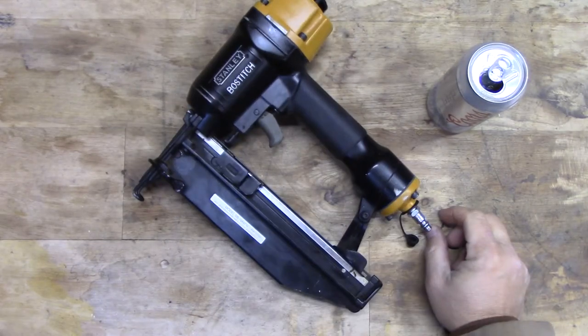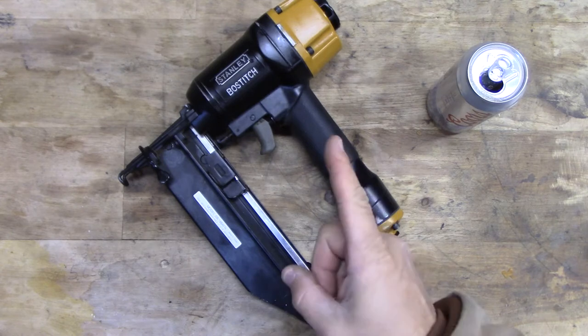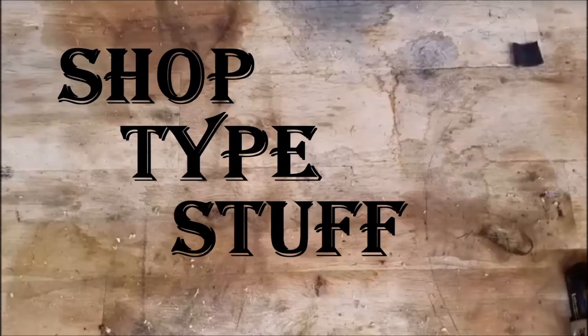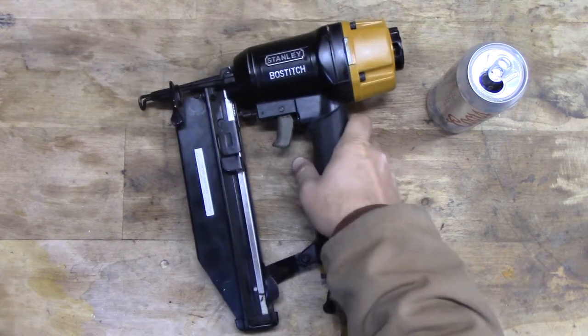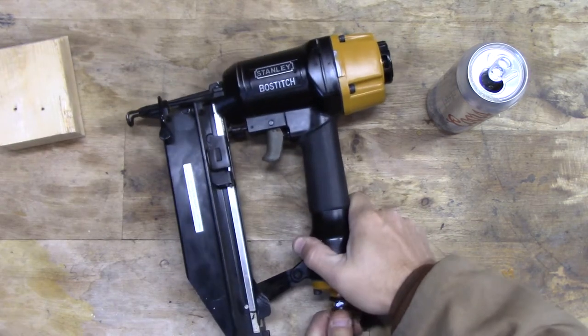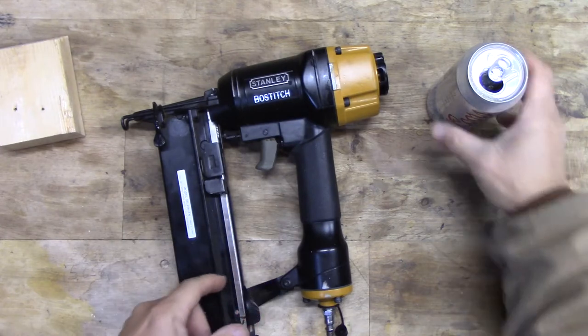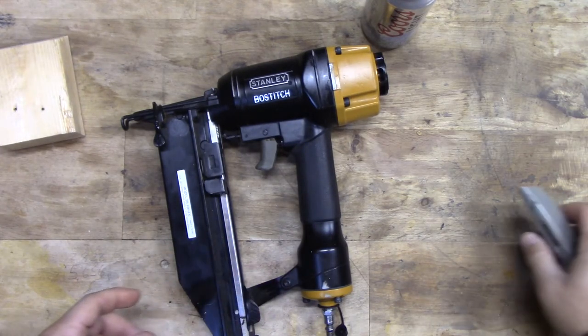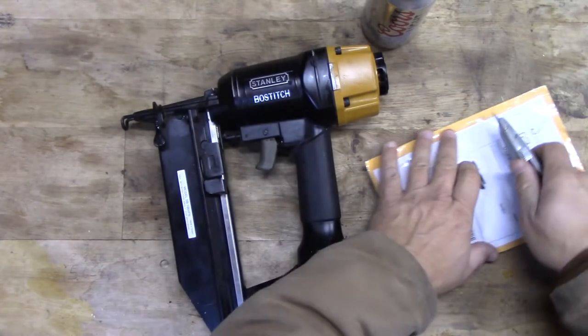Alright folks, doing another video here today. We got a Bostitch 16 gauge finish nailer and she don't work, so we're going to get her fixed up. I went right ahead and ordered new guts for a trigger and got that on eBay for about 15 bucks, and we're gonna change that out today. Here's the thing from eBay.